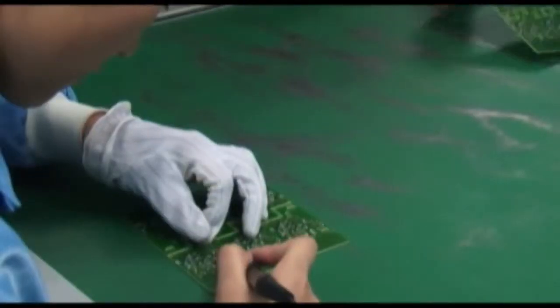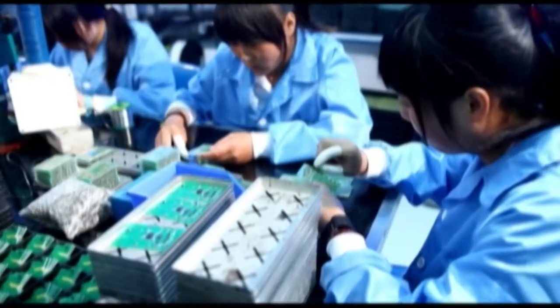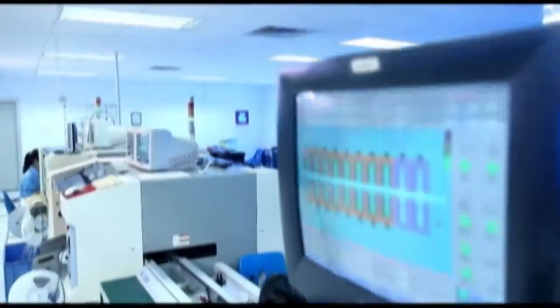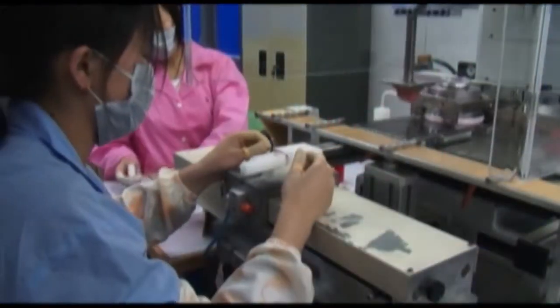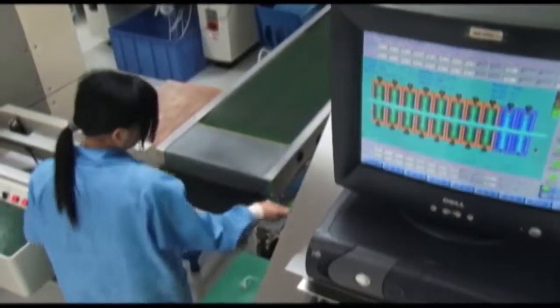Hand soldering is done for small-scale component mounting on flexible assembly lines. All PCB mounting processes are carried out in ESD-protected space, along with 100% in-line functional tests to ensure the required output quality.